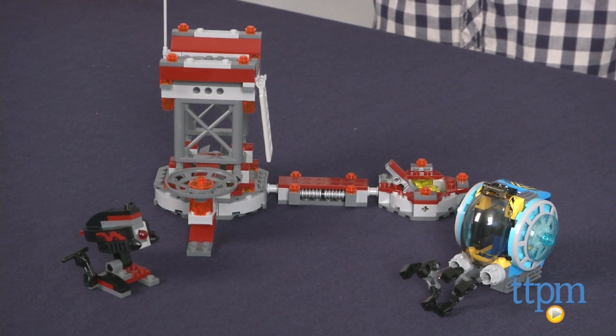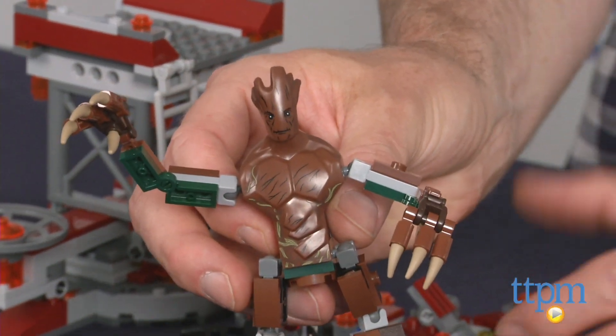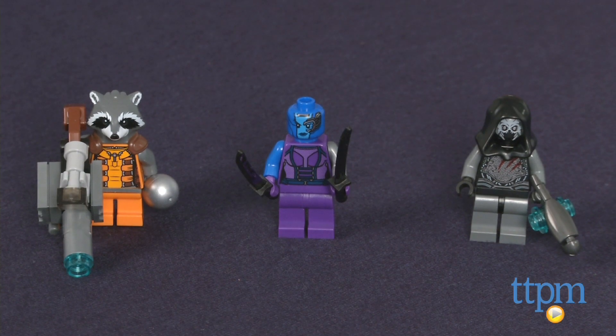The set builds a mining station tower, pod, large Groot figure, and the three minifigures of Rocket Raccoon, Nebula, and the Sakharan.